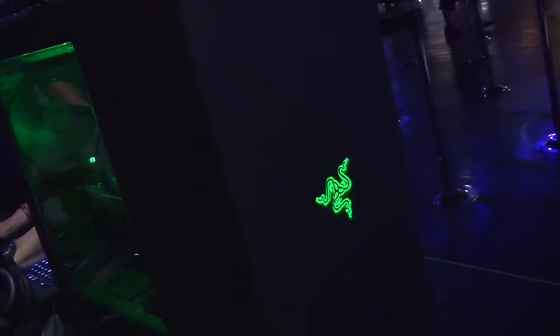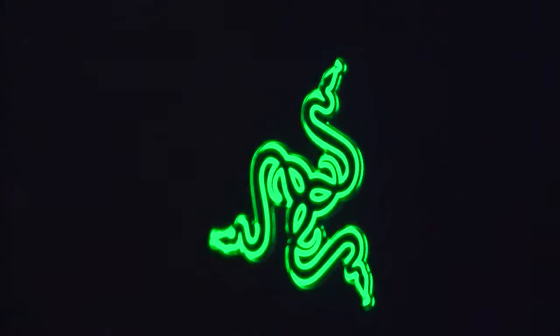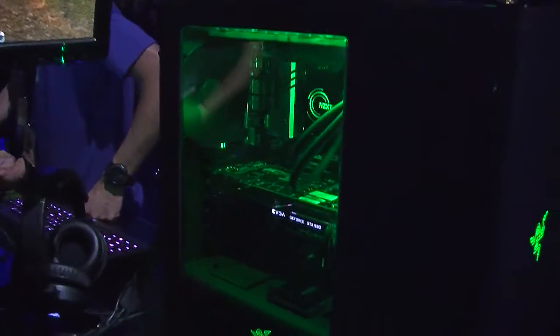Obviously Razer themed with the black and green and the triple-headed snake logos on the front and the side. Very clean design, really easy to manage the cables inside, so it gets really good airflow throughout the chassis.